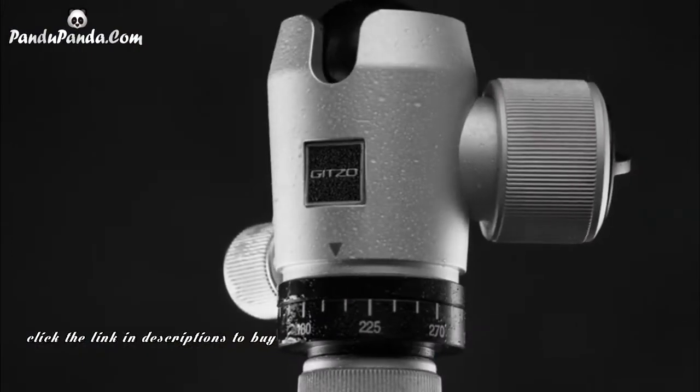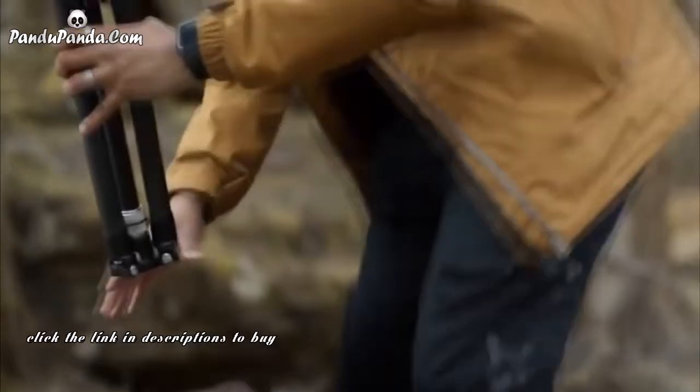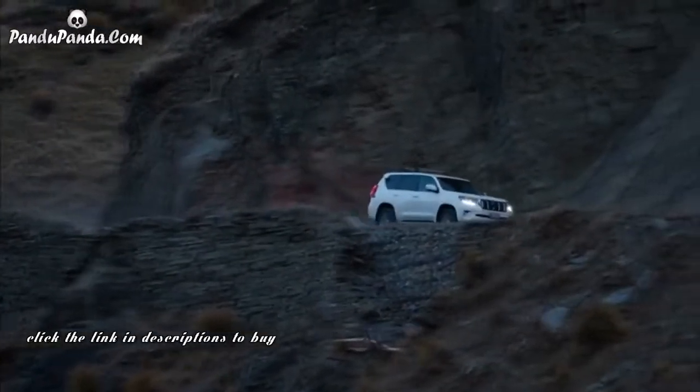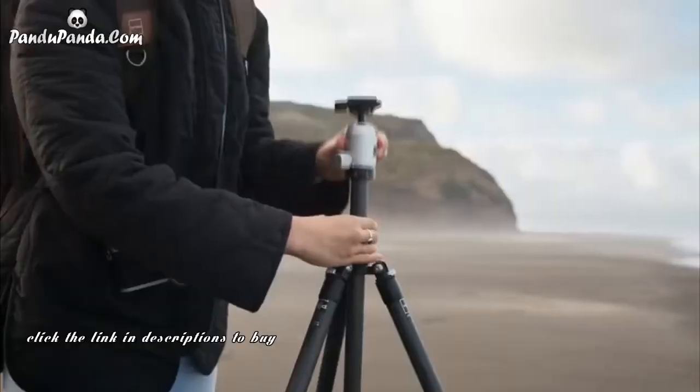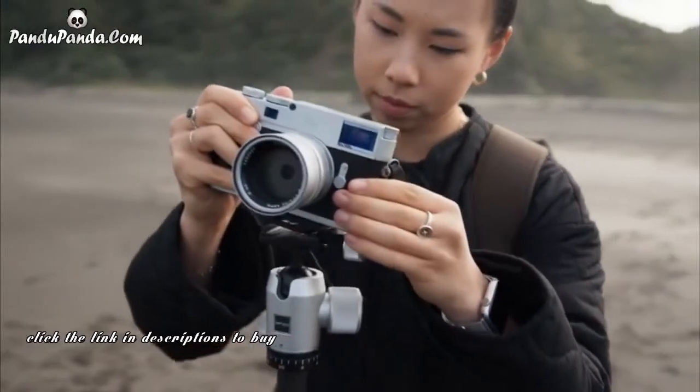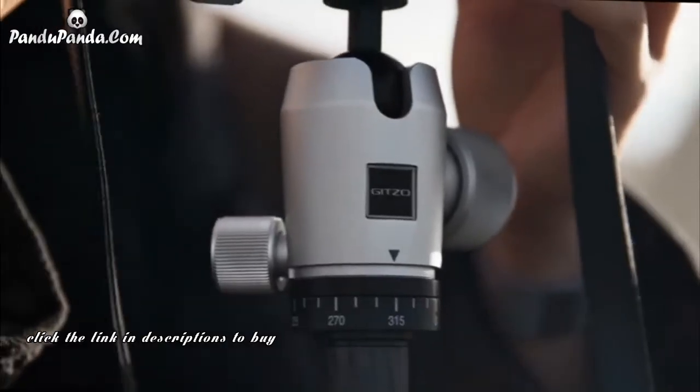The Legend is a lightweight travel tripod at only 1.45 kgs and small enough to fit in your camera bag, making it the perfect companion on the road or off it. With carbon-exact tubes and a solid aluminum spider, the Legend provides an unparalleled level of stability in a compact travel tripod.